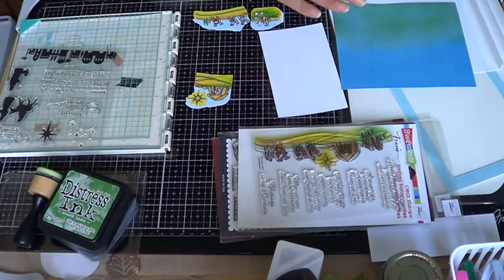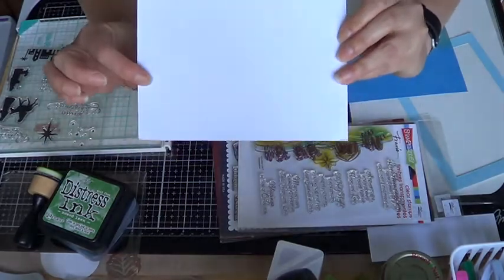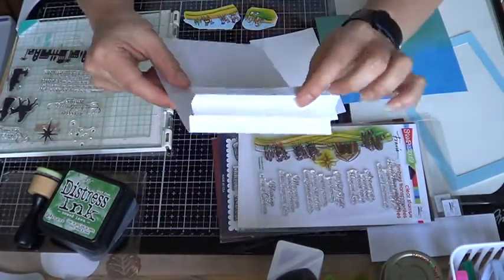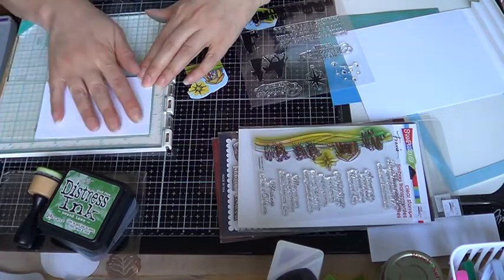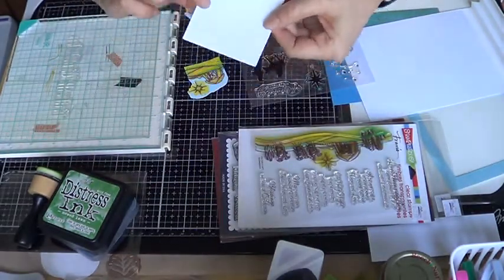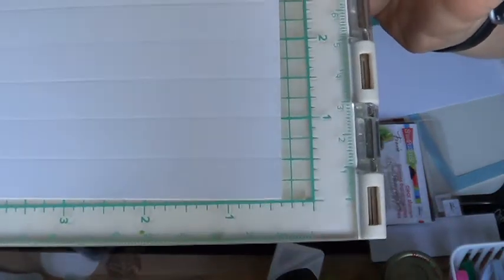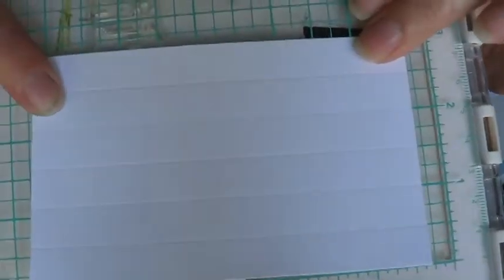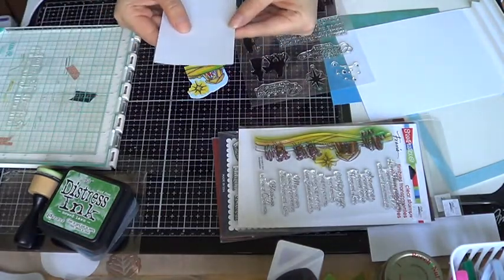We're taking a 5 by 7 card for the back, and then we're gonna do two of these strips. Each strip is five by three inches long, and I scored it at quarter inch and half an inch. So it's scored every half an inch across the five-inch length.